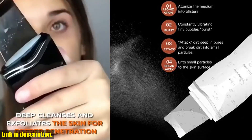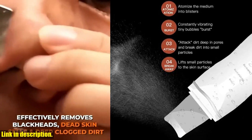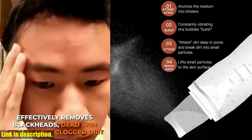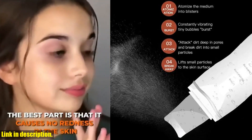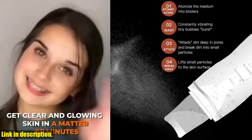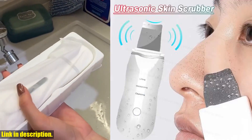But that's not all. The Ultrasonic Skin Scrubber also comes with a range of additional skincare products designed to complement and enhance its use. From a volcanic mud and minerals mask for deep cleansing and oil control, to a face oil-absorbing rollerball for hydrating and refreshing the skin — this set has everything you need for a complete skincare routine.